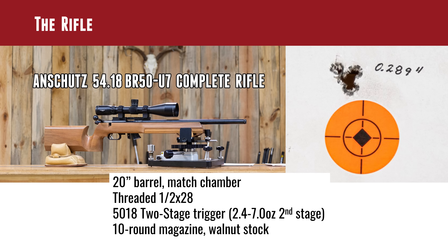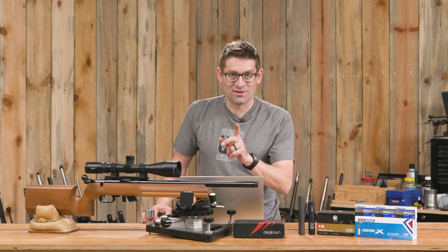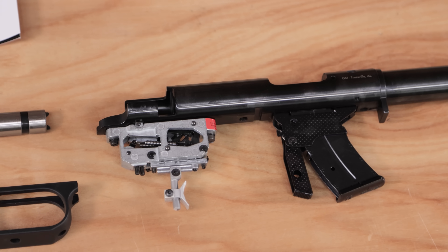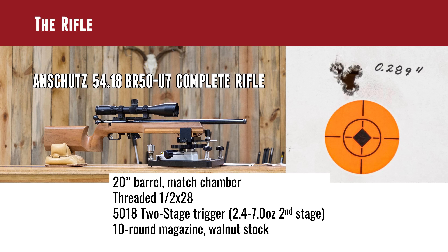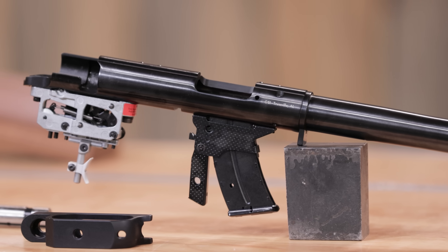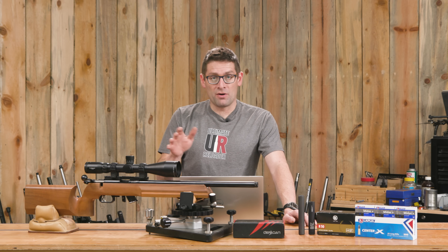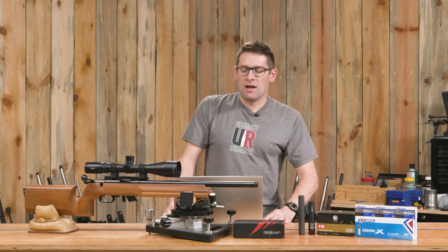Quick specs: 20-inch barrel, it's got a match chamber. I specifically wanted the muzzle threaded half by 28 so I could put a tuner on it and test suppressors. It's got the 5018 two-stage trigger. What I like about this is the second stage is down at the 2.4 to 7 ounce range — it's adjustable, just where I want it to be. It also features a 10-round magazine, which was really handy. I know a lot of people are split on a Benchrest rifle having a magazine versus single-round feed, but I really appreciated having it for this particular experiment.